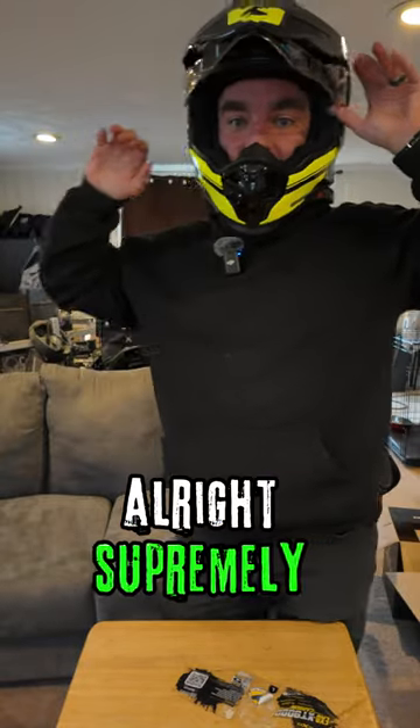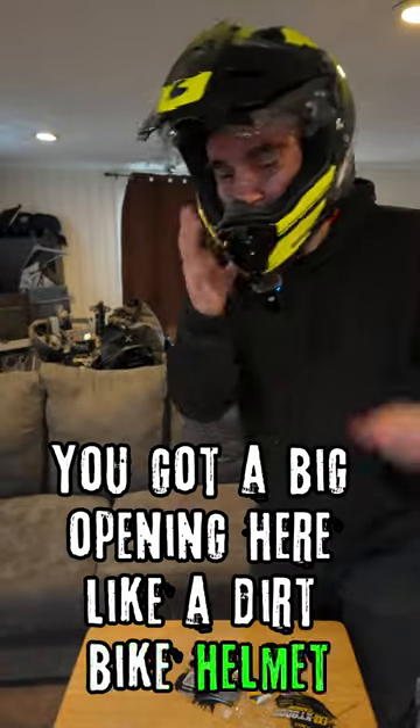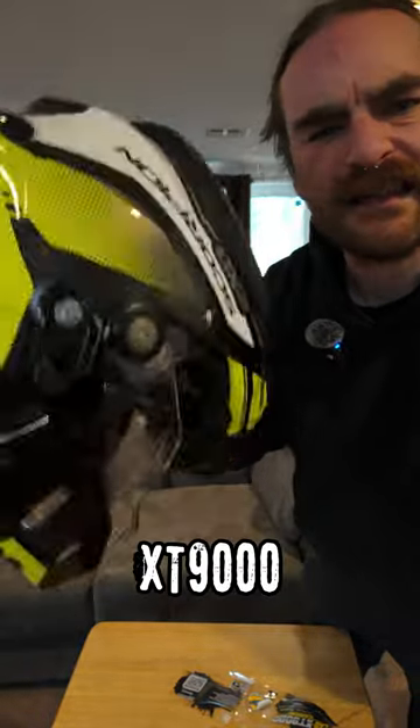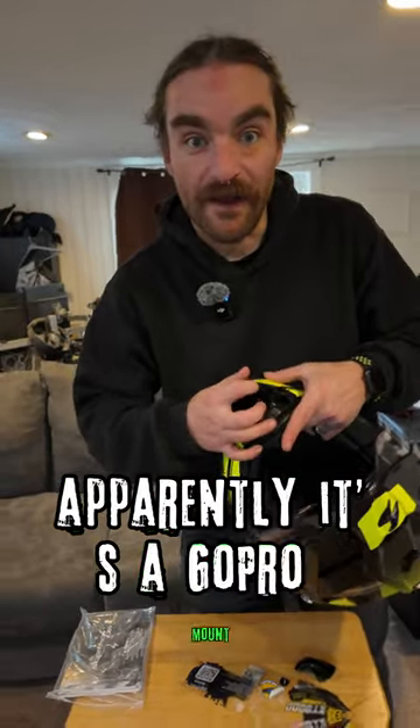It's supremely lightweight. A cool thing is that the front comes out, giving you a big opening like a dirt bike helmet. If you're interested in a full review, subscribe and we'll do a one-month review of the Scorpion XT9000. Oh, and that thing on the back — apparently it's a GoPro mount.